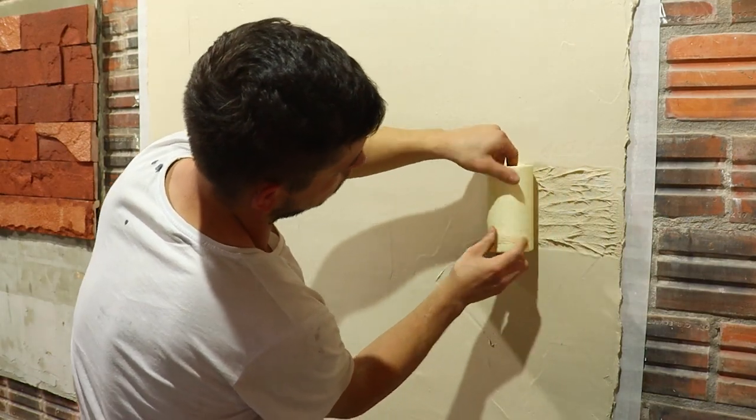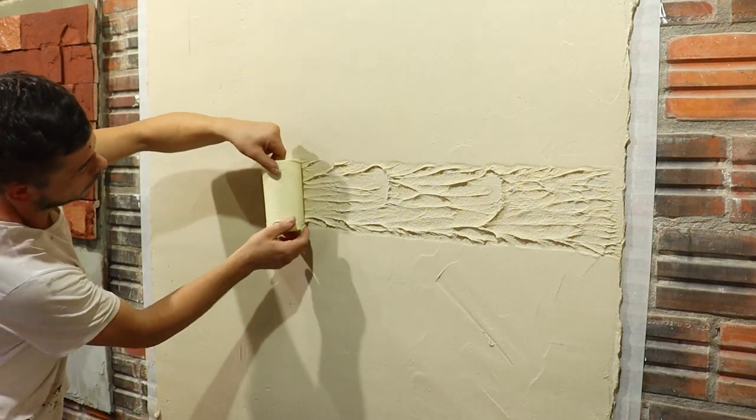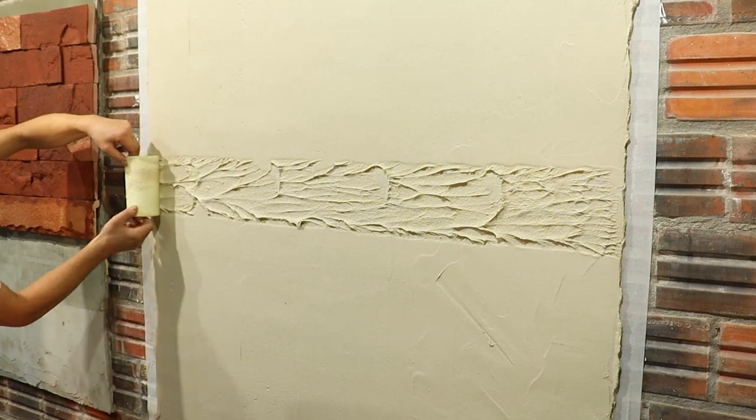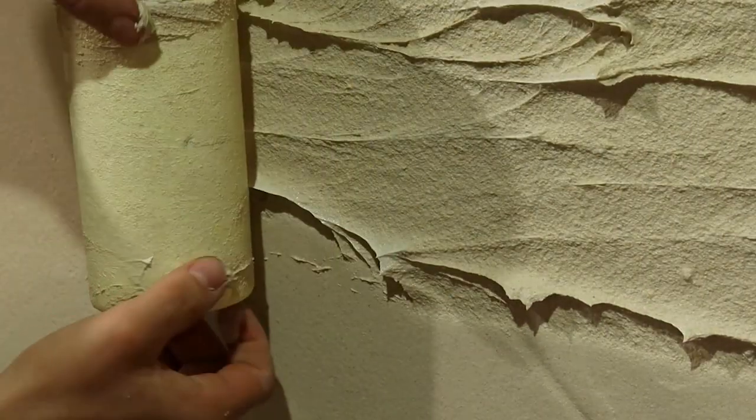Now just get the styrofoam and come rolling — it's a pretty cool texture. If you want a smaller texture, just apply less mortar on the wall.